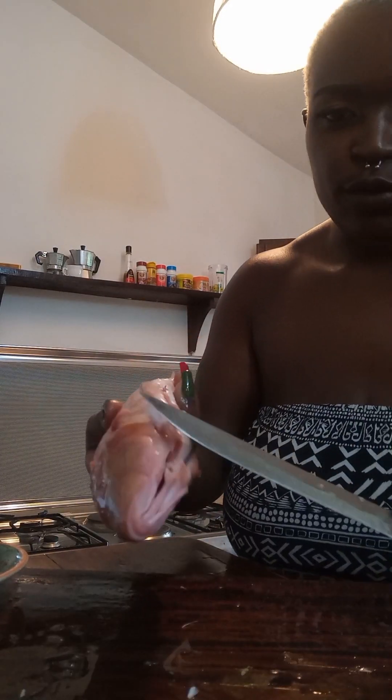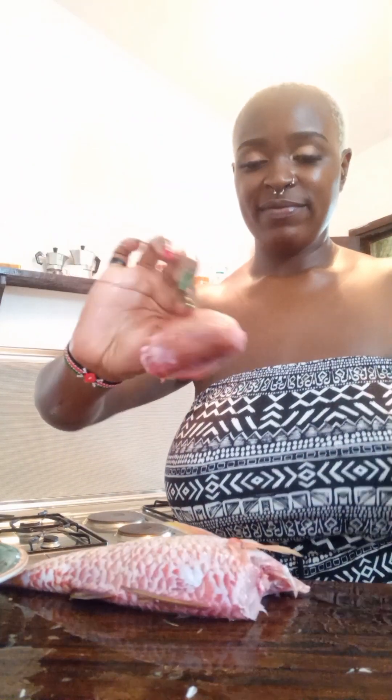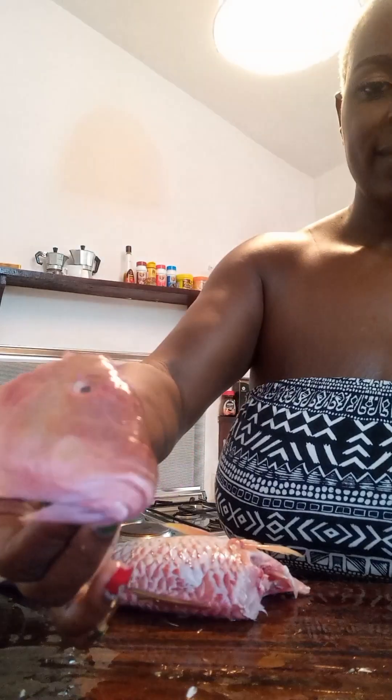I cut off the fin. This is when I discovered that the fish has beards, oh my god! So I decided to cut off the head — come on, cut it, cut it! Yes, the head is off. I mean, it's a pretty pink fish, but oh god.